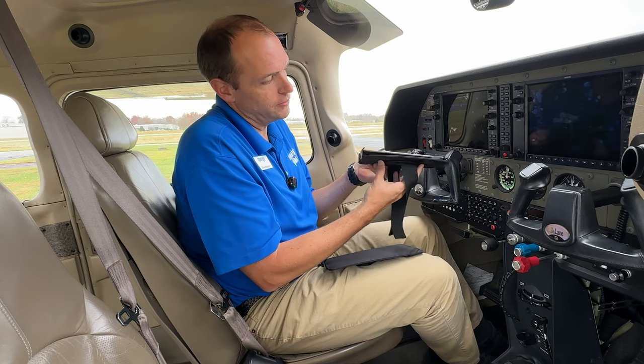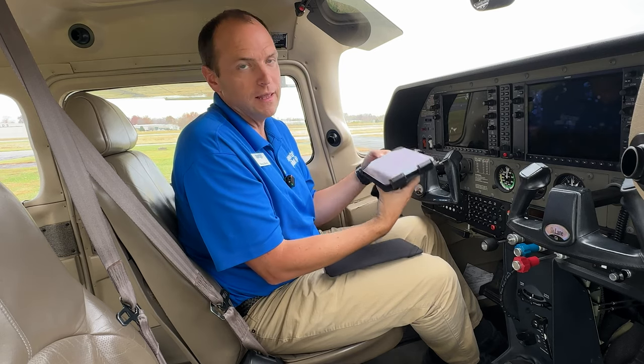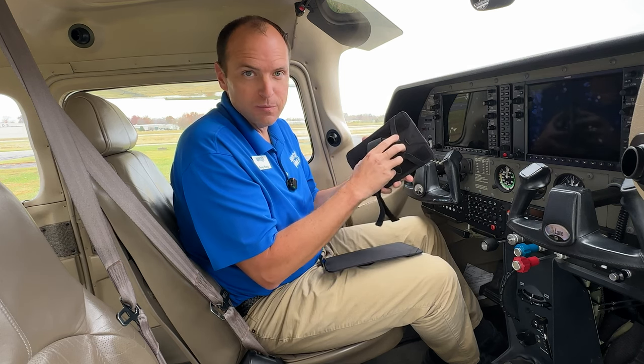When you put it onto your knee, this piece on the back rotates. So whether you fly in landscape or portrait, you can do either of those with this very simple kneeboard.